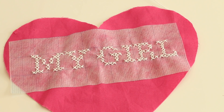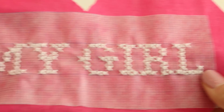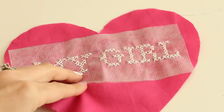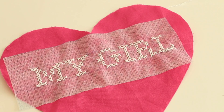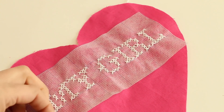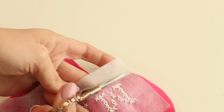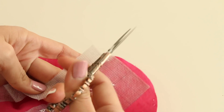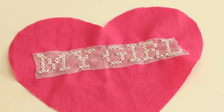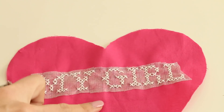So here we are — I finished all the cross stitch on my heart. "My girl" — I'm going to give it to my daughter for Valentine's Day. The next thing we need to do is get rid of the interfacing. First, trim it off: take some scissors and peel it away up to the stitches. Then take it over to the sink, get warm water running, and put this underneath — the rest of the interfacing will dissolve away.